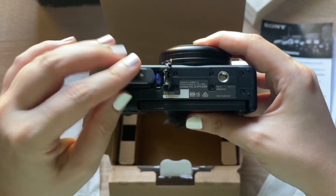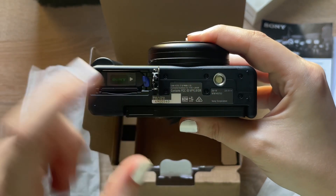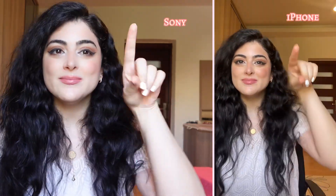Let's get started. This is the difference between the mobile camera and the Sony camera. What do you think? Let's move a little bit so you can see the difference in the lighting.